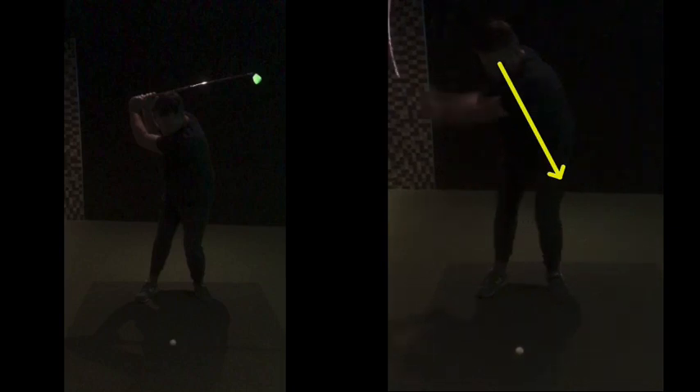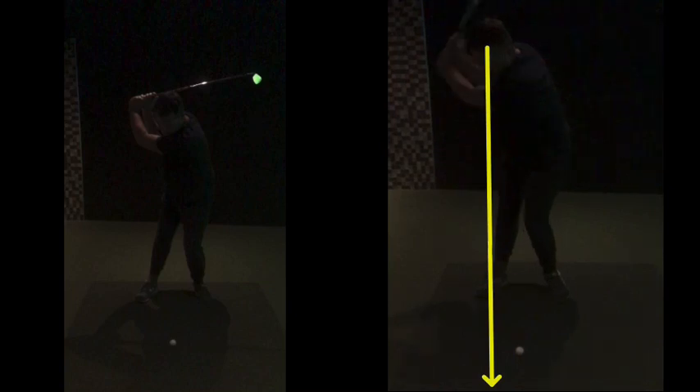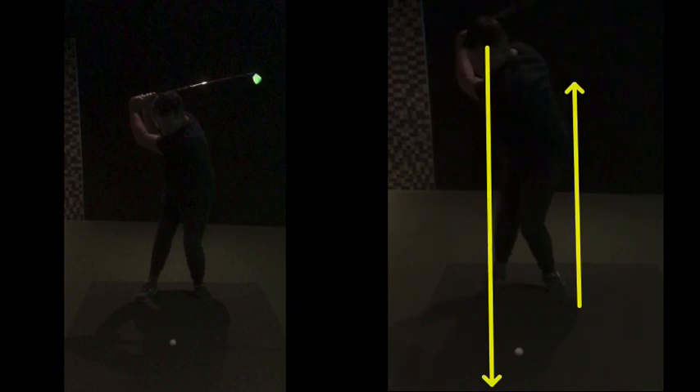Now your hip can drive towards the target. When you're stuck on this side, if you're in that position and you drive your hip, it's going to pop out. But if you're back here and you drive, you can push against that lower half. The lower half needs to move — we want it to turn. From that wall position we discussed, your hip can now move into that wall, so you're shifting your weight.